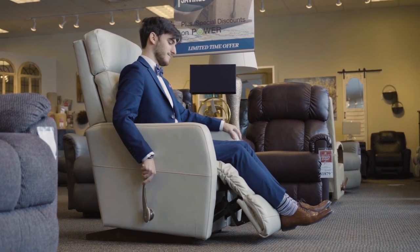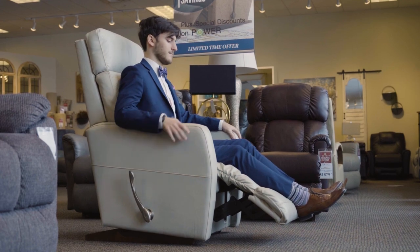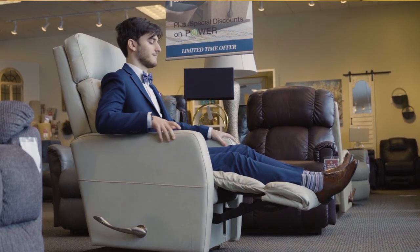The first position reclines slightly for relaxing reading. The second position inches a bit more for comfortable television viewing. The third position extends fully for complete relaxation.